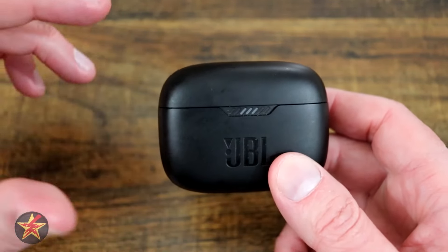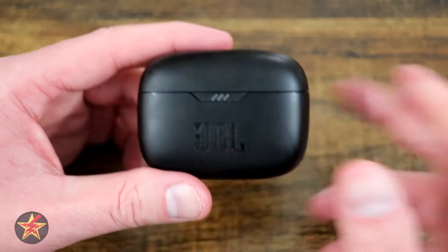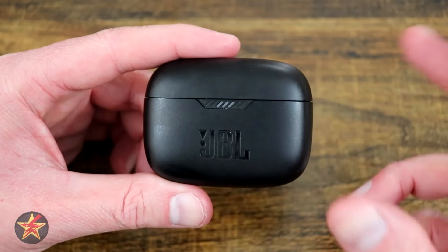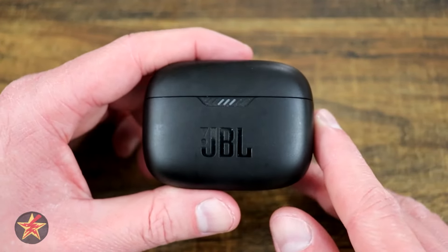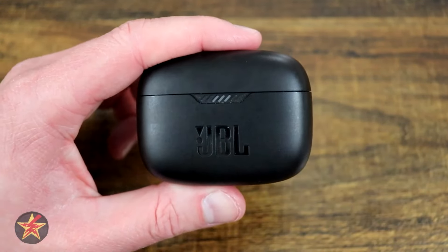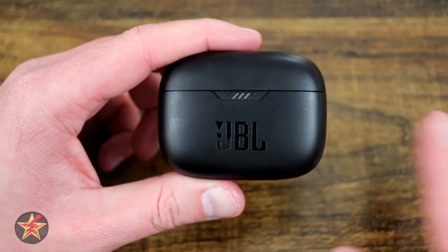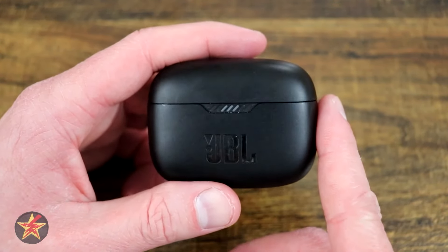My last small gripe — and they might be able to fix this via a firmware update — is that with the earbuds in the case, closed up and no longer connected to Bluetooth, I've had occasions where the earbuds will reconnect themselves to either my computer or my phone while they're in the closed case. I've started far too many meetings with my computer attached to the earbuds without realizing it, cranked up the volume, and then noticed I could hear audio coming from the case and had to disconnect them manually. Not a deal breaker, just a data point.